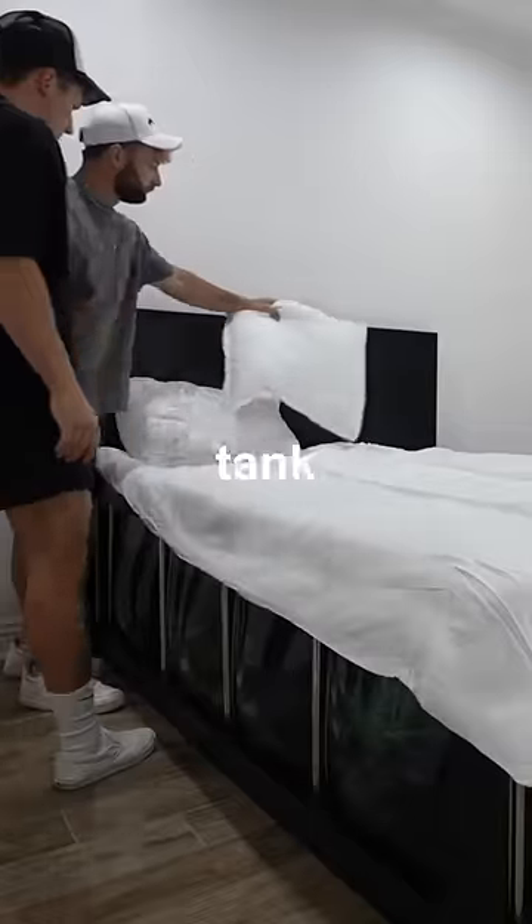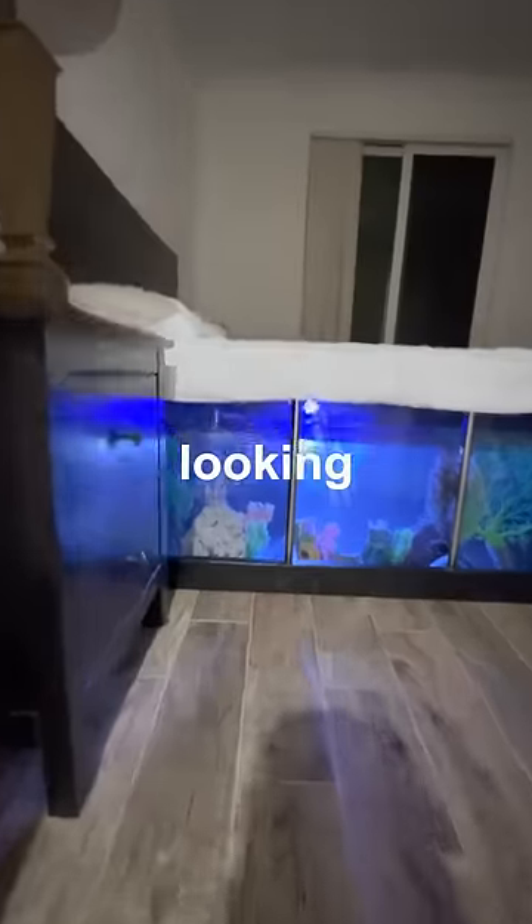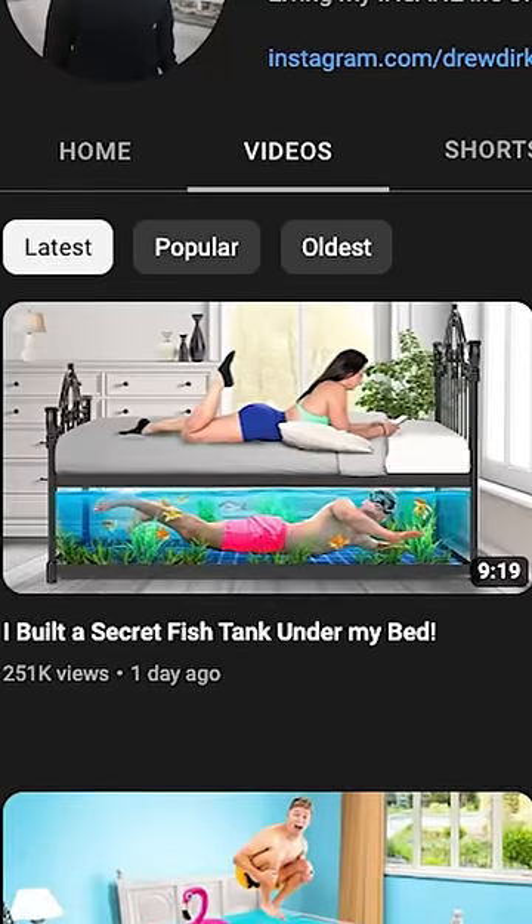After a quick swim, I covered up the fish tank with pillows and blankets to make it look like a real bed. And this thing honestly turned out looking really cool. Now to see if my landlord notices my new fish tank, go watch the full video on my YouTube channel.